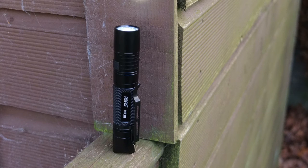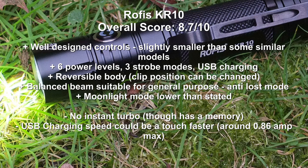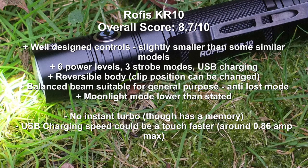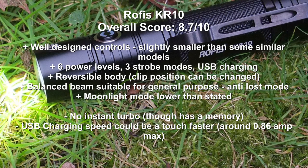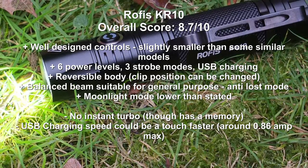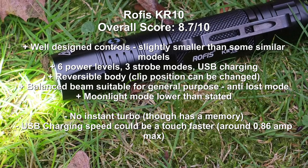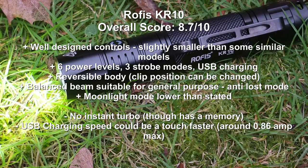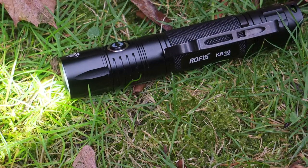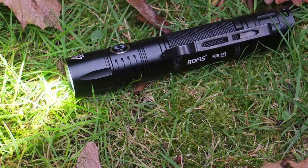Wrapping up with a quick summary and conclusion: Rofis have actually done a really nice job — there are very few areas to pick holes in. Personally I might have gone with a slightly different arrangement on the tail cap, putting turbo instead of strobe mode. The charging speeds were good, not quite as high as some other models. But in every other area the torch did really well: you have six power levels, three strobe modes, a good body design that can be reversed, and a lower-than-stated moonlight mode which was unexpected, plus an anti-lost mode. It's fully featured and very competitive, and to date this is probably one of the best models I've looked at in this segment — certainly worthy of serious consideration.